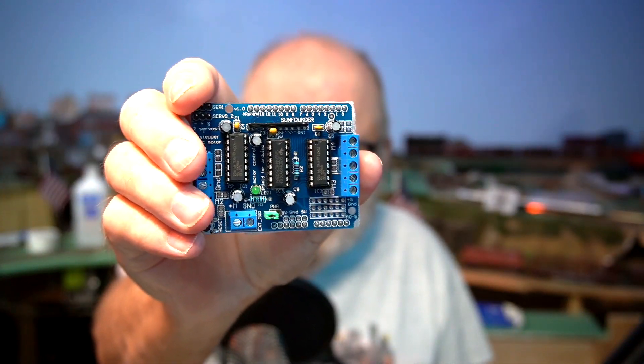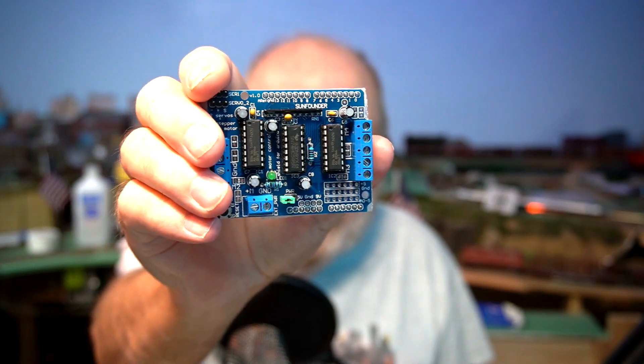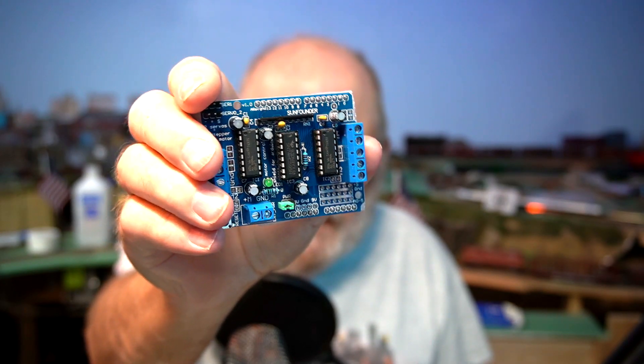Today we're going to add four push buttons to this motor shield that I've used before in previous videos. Let's get going right now.